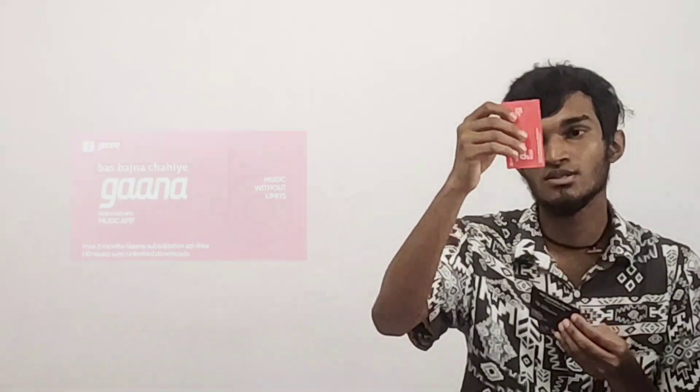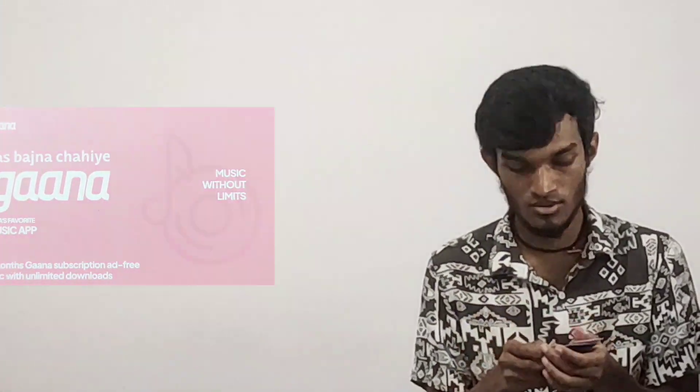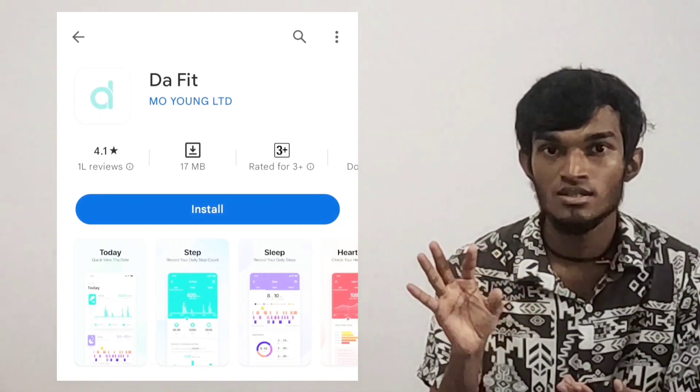I had a membership, I had a movie ticket, and I was able to get it free for 3 months. I also got a card. What I found is the Daffy Tune app. When I started that app, I was able to connect with Bluetooth.